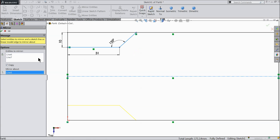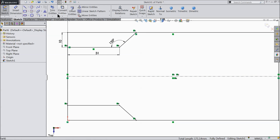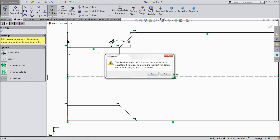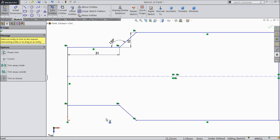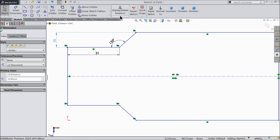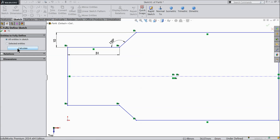See here. Choose trim entity. Select trim to closest and trim this outer edges. Here also. Now here click. Fully defined sketch.